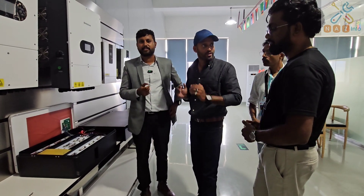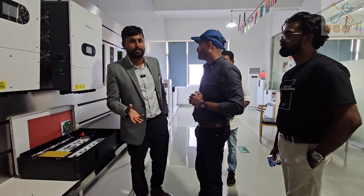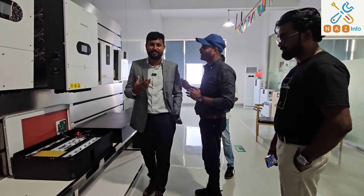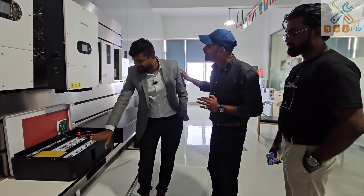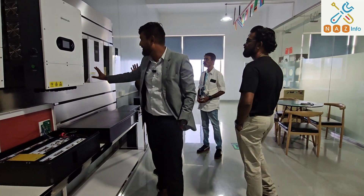We are also going to add a sodium battery. Sodium batteries are now coming into the market. We started to explore that — we have a battery inverter for it.